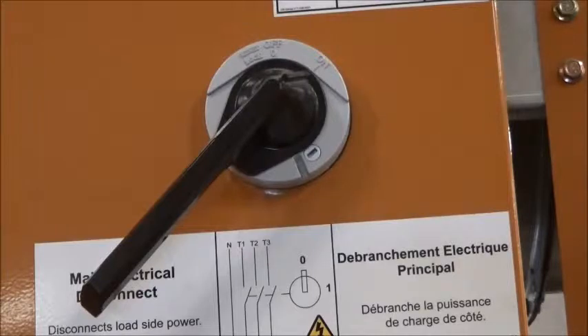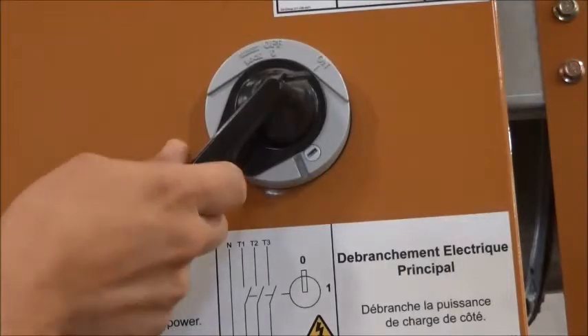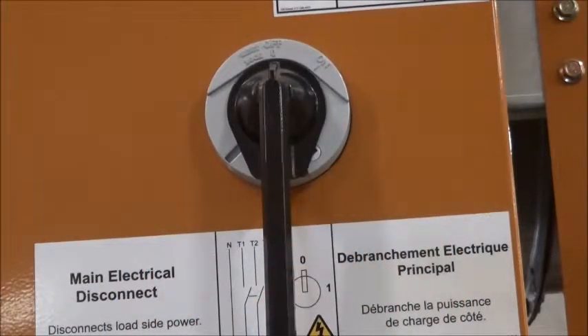Before performing any service on a GSI portable dryer, always make sure that the main power switch is switched from on to the off position. Typically, the first attempt to solve a flame sensing issue is, once the power is disconnected, to try to reposition the flame probe by either moving it or bending it to a location where you feel the flame will always be present. Your goal is to reestablish the connection. Based on your determination, if the flame is being lost at low gas pressure or high gas pressure, you will have to adjust this flame sensing rod one way or another.